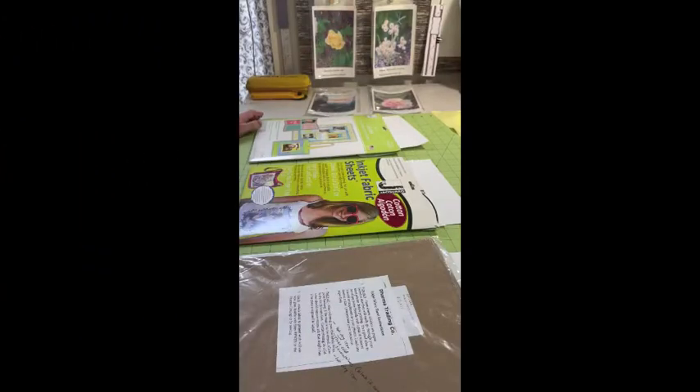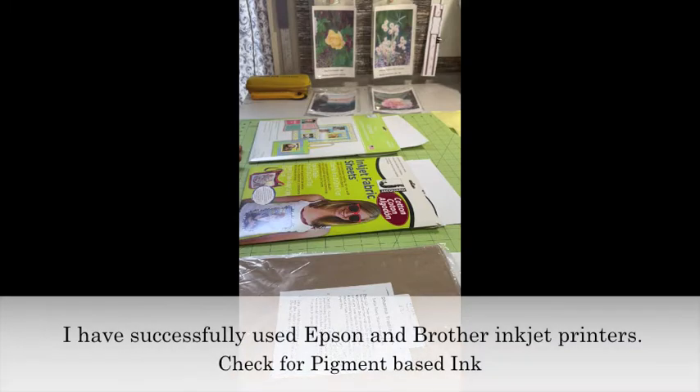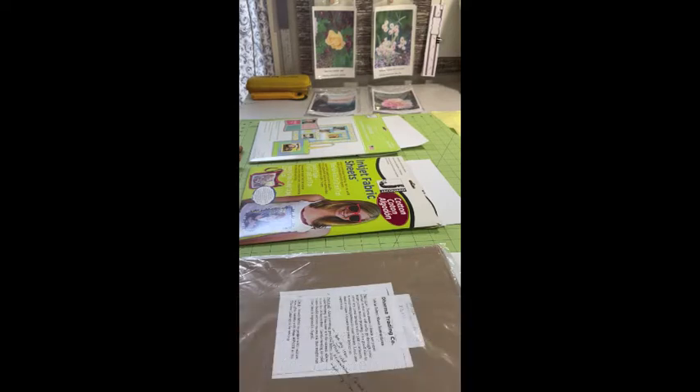Let's get started with the supplies. First of all, you will need to have an inkjet printer that uses pigment-based inks — not toner-type cartridges, but pigment-based ink. You'll need to check with your manufacturer to make sure that your printer uses that kind of ink.